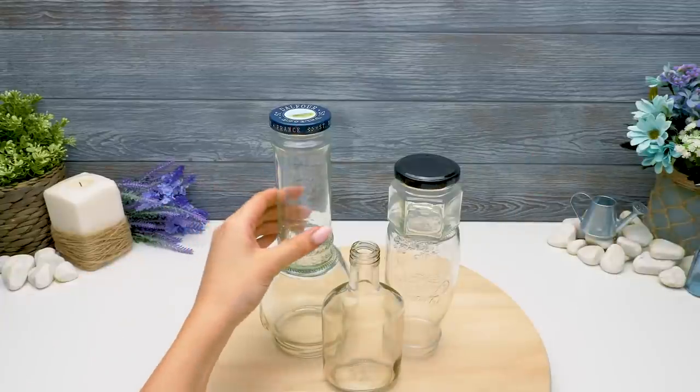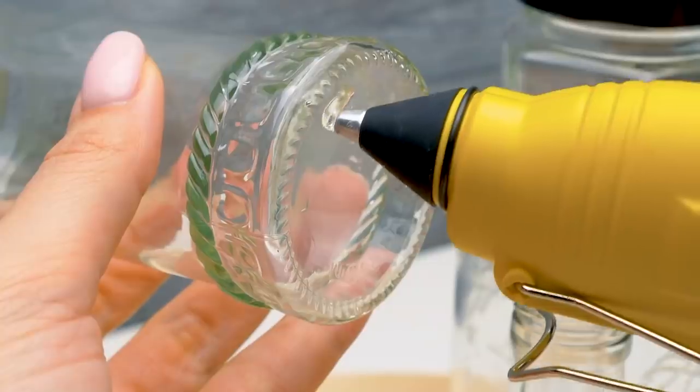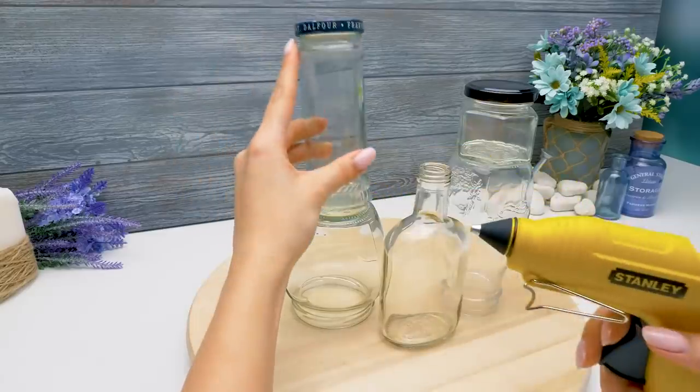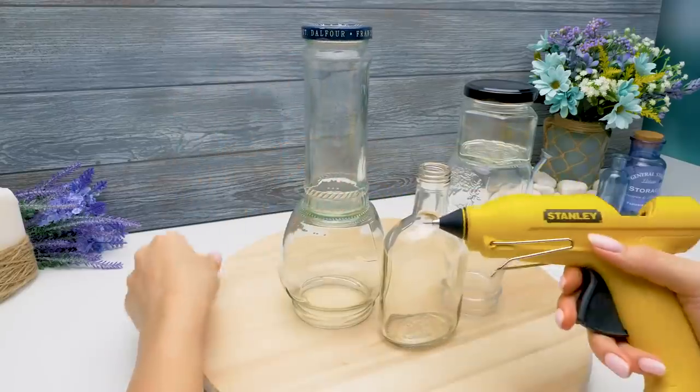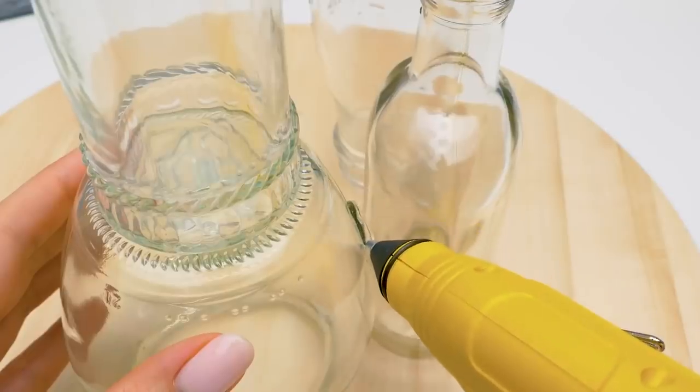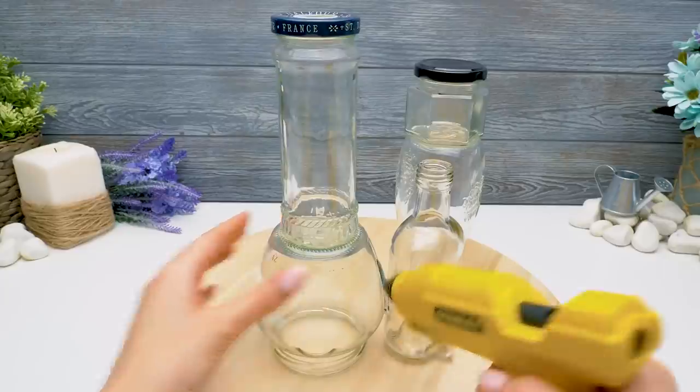Oh, hi guys! These jars will form the basis. Let's glue them together. Don't forget to be careful working with the hot glue. The jars have different shapes and dimensions. This way, the hotel's going to look like one in a fairy tale!